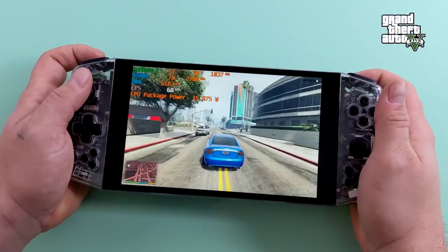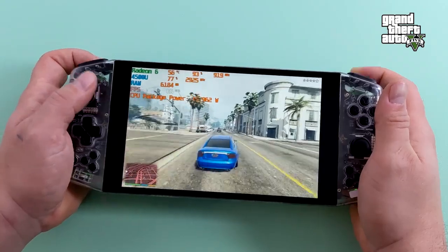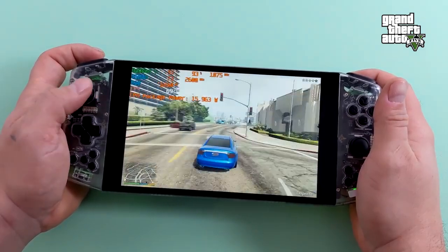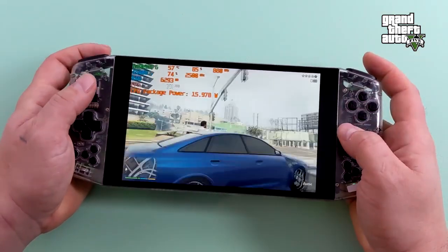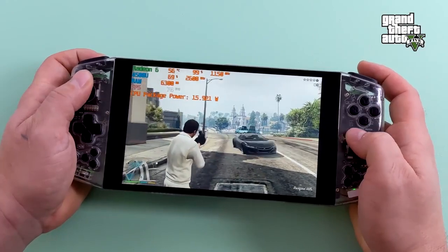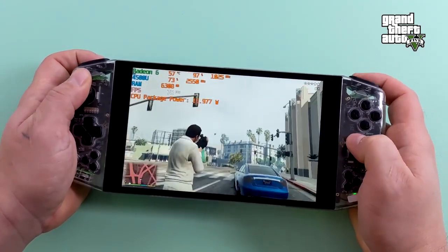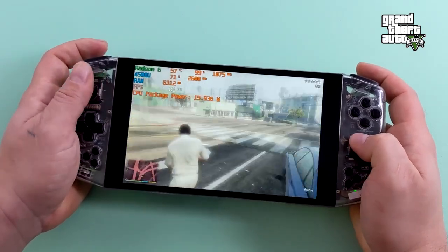Next on the list we have GTA 5, and I'm really impressed with the performance here — on average 68 FPS at 1280 by 800 with normal-medium mixed settings. This game is definitely playable and the controls feel absolutely amazing in handheld mode. GTA 5 is probably one of my top three favorite games of all time and I still play it at least once a week, so having it in a handheld form factor is pretty awesome.